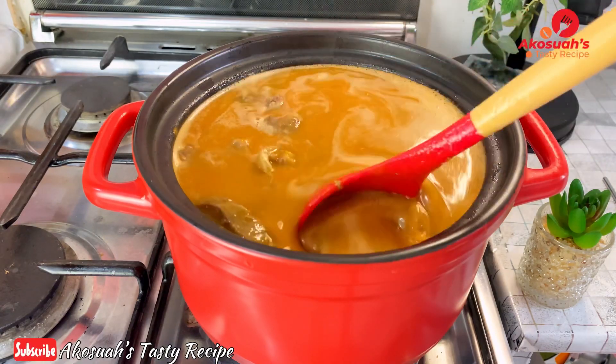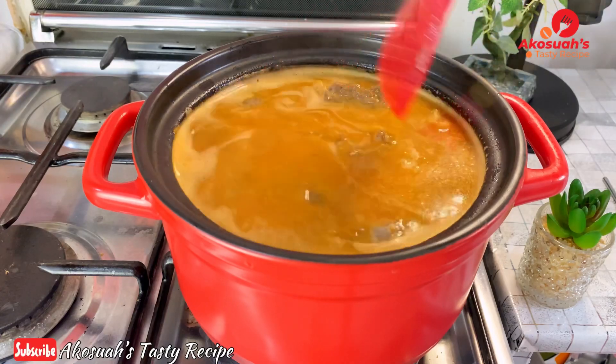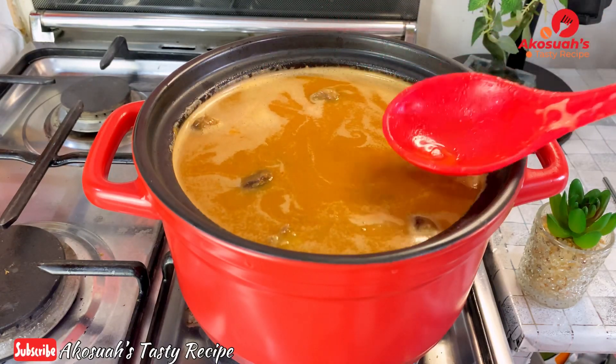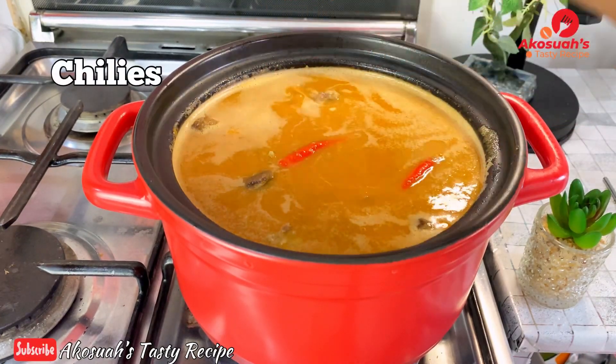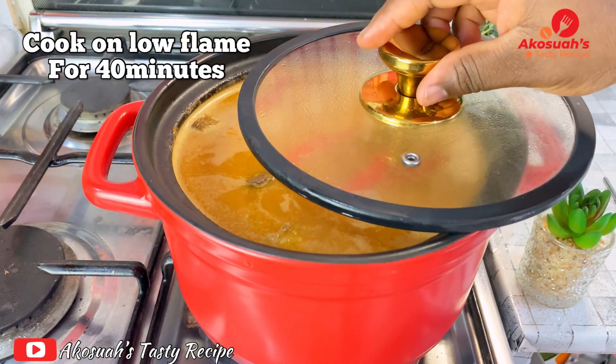Mine was a bit too thick, so I went ahead and added extra water, then stirred everything together. I tasted the salt and seasoning — it was all okay. I'll just top up with some extra chili, which is optional, then cover and allow this to cook on low flame for 40 minutes.